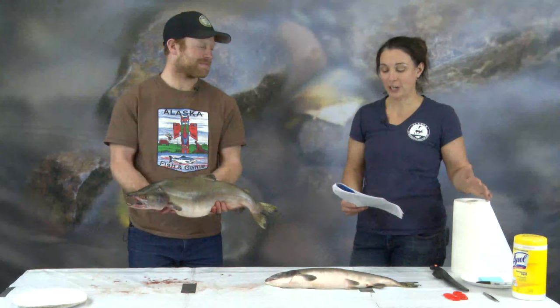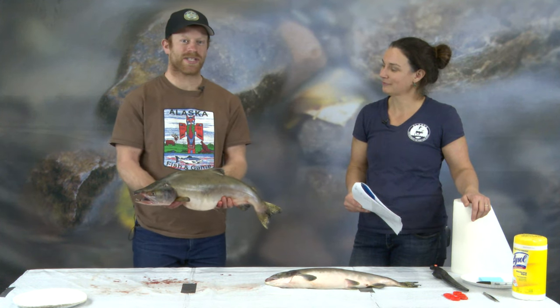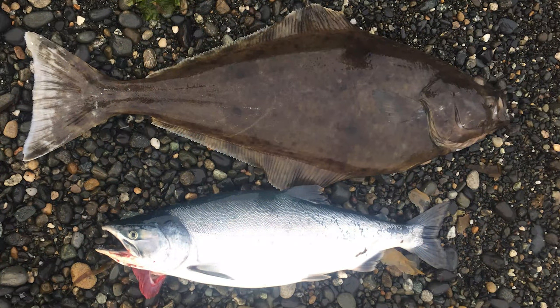Next we're going to go over the fish shape and features. Andrew, what shape is this fish? This fish is the shape of a torpedo. Fish are shaped this way so they can swim easily through the water with the least resistance, versus other fish like a halibut that are more flat. It's just a different body shape for different species of fish.